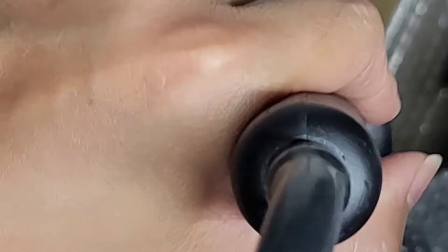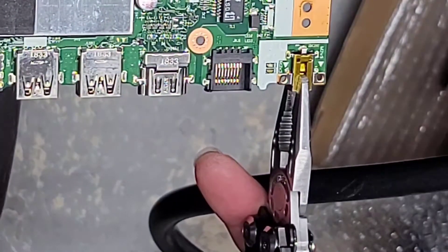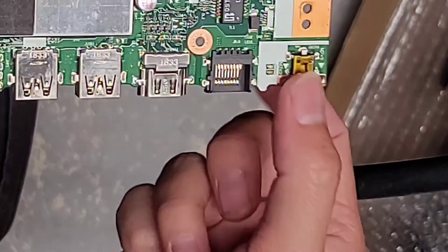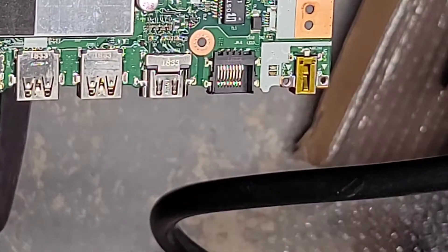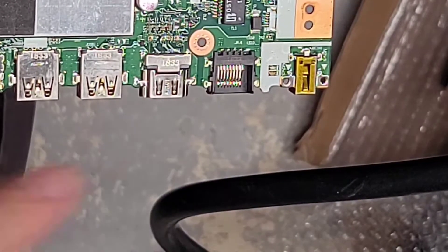The solder melted — and there we go, it feels like it dropped in place. Now that it dropped in place you can stop heating it and turn this off. The station keeps air flowing through it to keep it from overheating; I'll turn the air higher just to cool it down. So now we've got the part replaced already, but it's still hot, so be careful — let it cool down.